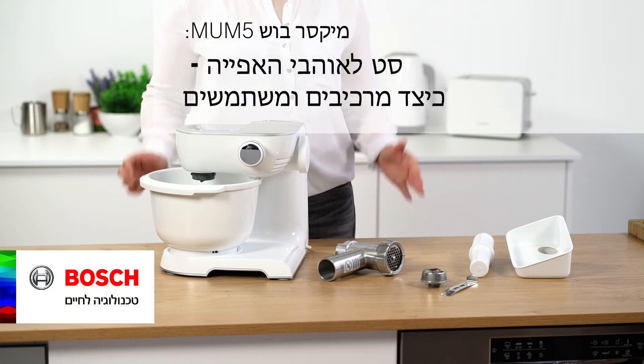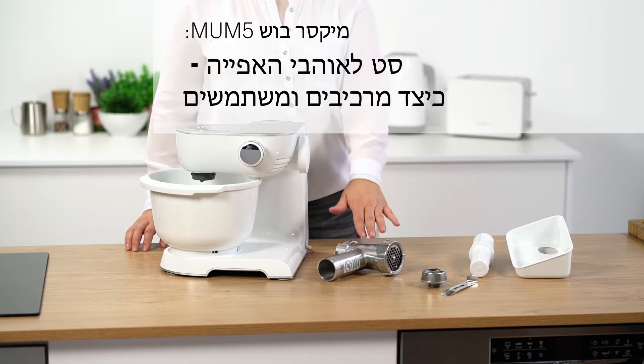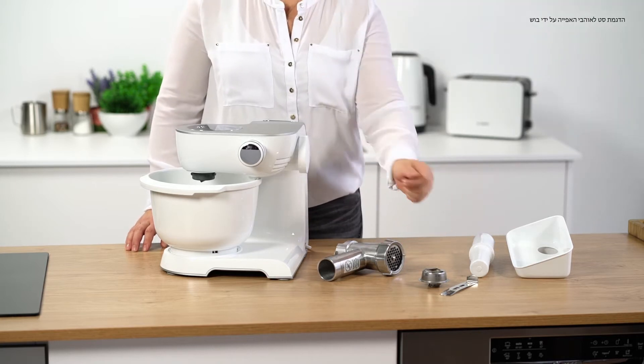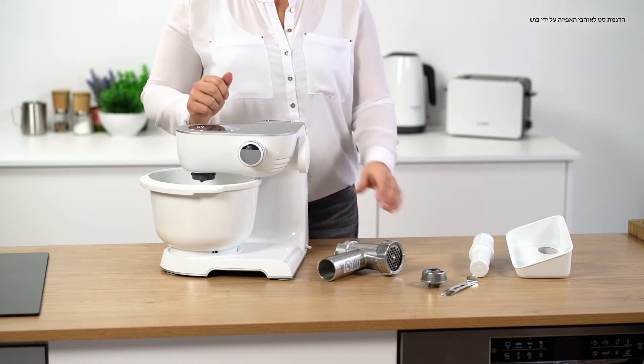Hello, today I'll be showing you the Baking Sensation Lifestyle set, which consists of a mincer attachment, a shortbread cookie attachment, a filling tray and pusher, as well as a plastic bowl.